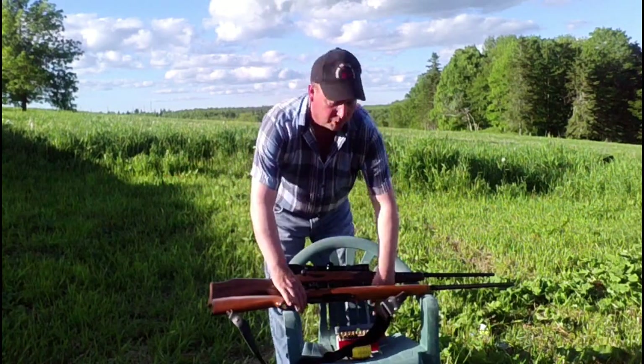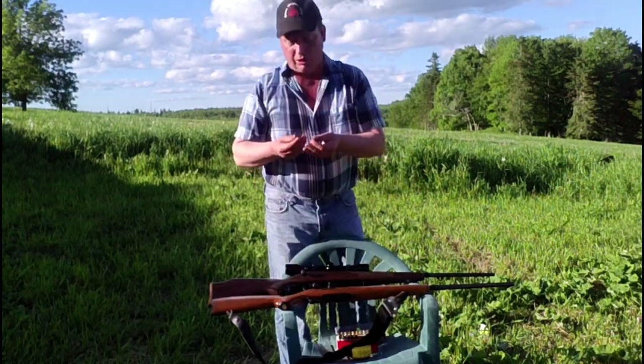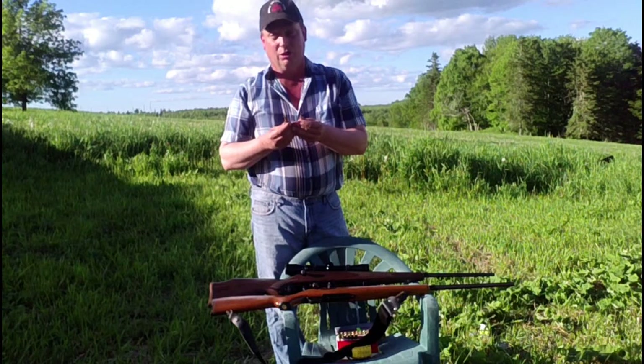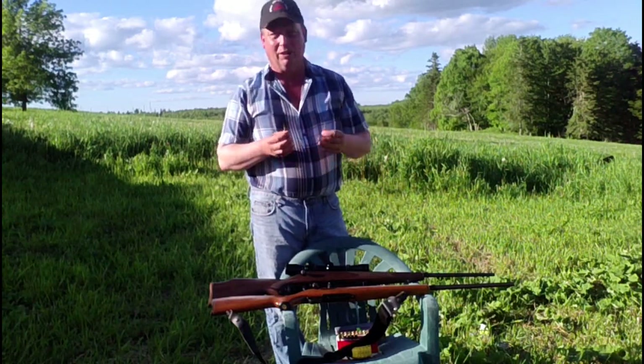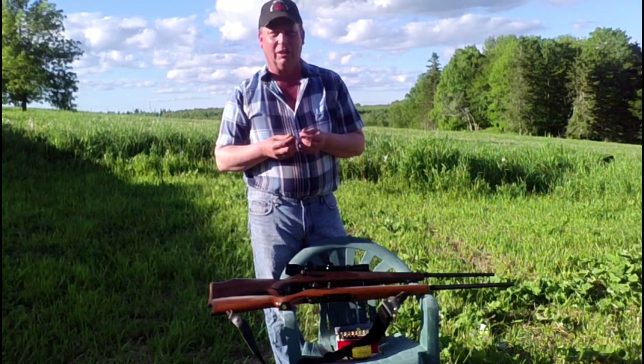We have pointed soft point bullets for both calibers. This is a Winchester Super X pointed soft point, 55 grain bullets. It should be quite equal other than barrel length, which should be minor at the close ranges we're going to be shooting.